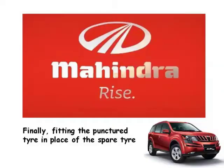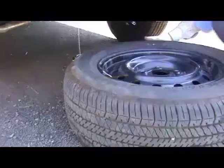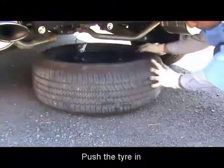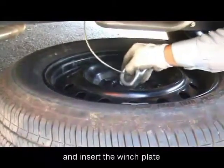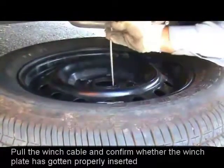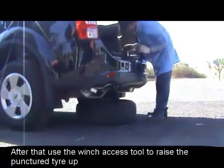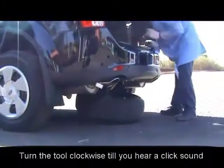Finally, fitting the punctured tire in place of the spare tire: roll back the punctured tire to the rear portion of the car and push the tire in. Insert the winch plate in the center slot and pull the winch cable to confirm whether the winch plate has gotten properly inserted. After that, use the winch access tool to raise the punctured tire up.